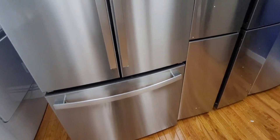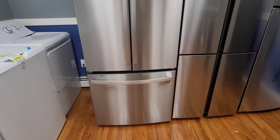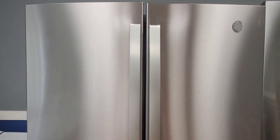This is Shabbos mode on the GE French door refrigerator GNE27. It should work in similar ways on some other GE models as well. This is without the Shabbos Keeper, which has automatic Shabbos mode — that will be in a separate video.